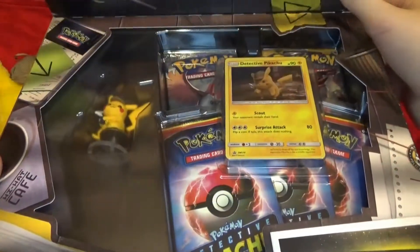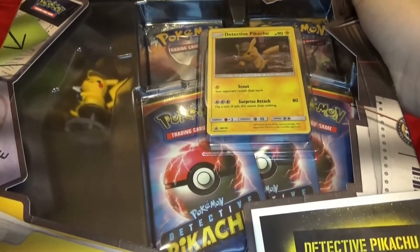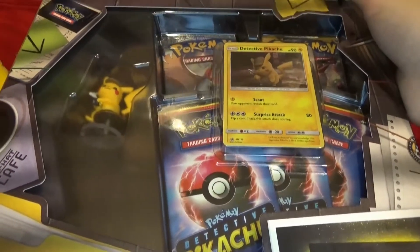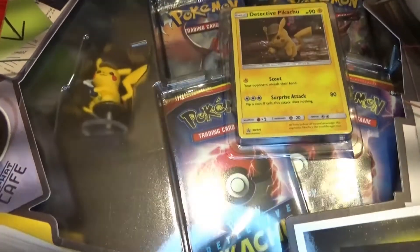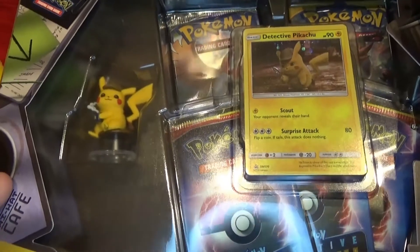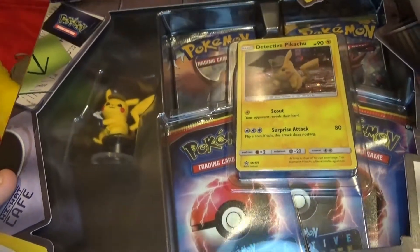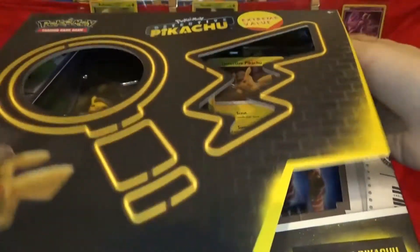Take a look at the box here. We have three Detective Pikachu packs — it's an 18-card set with 4 cards per pack, and it's pretty rare because it's only included in these kind of boxes. And then at the top we have what appears to be a Burning Shadows pack, which means Rainbow Rare Charizard hunting, and a Sun and Moon pack as well.